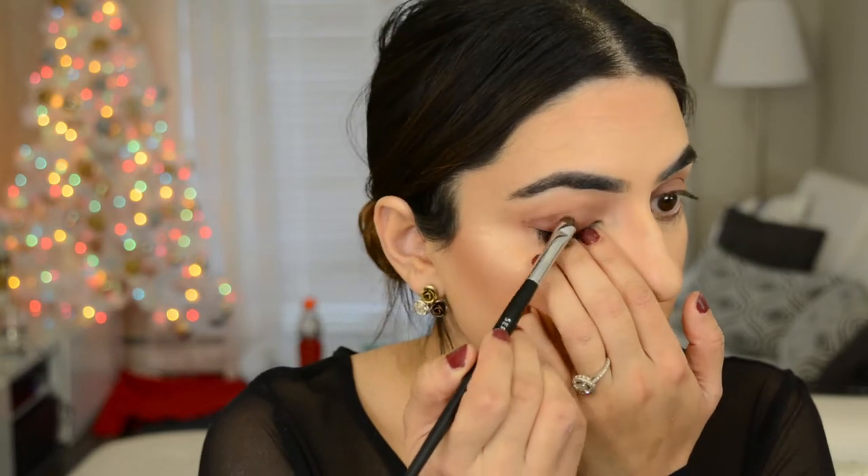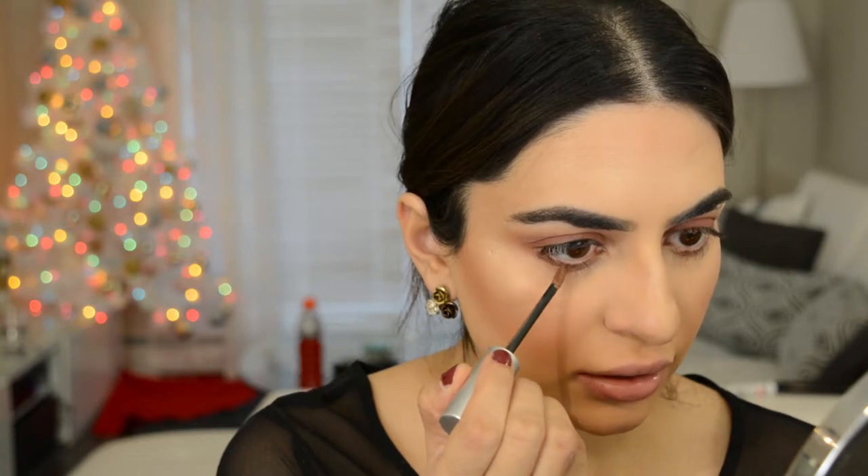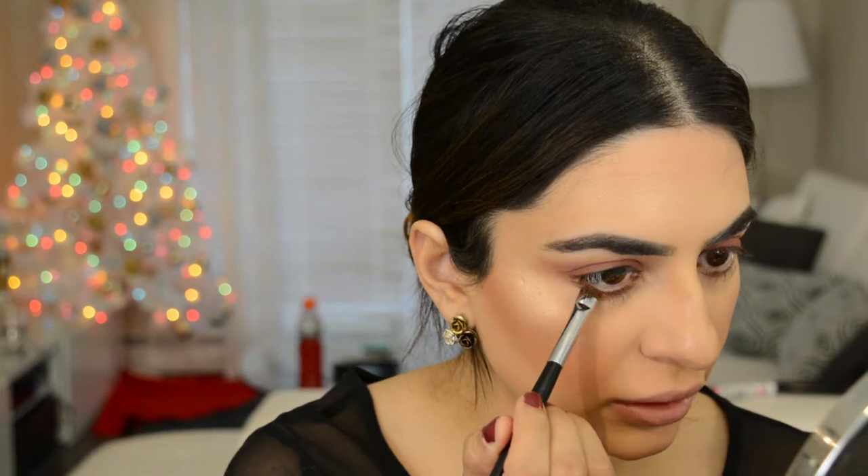I want to make sure the top lids are completely dry before we do anything else. Now I'm gonna take that light color — camel smoke — and put it right underneath the lower lash line. If you're nervous to go in straight with the applicator, put it on a brush first and then go in. Then I'm taking a smudger brush and blending that product out.